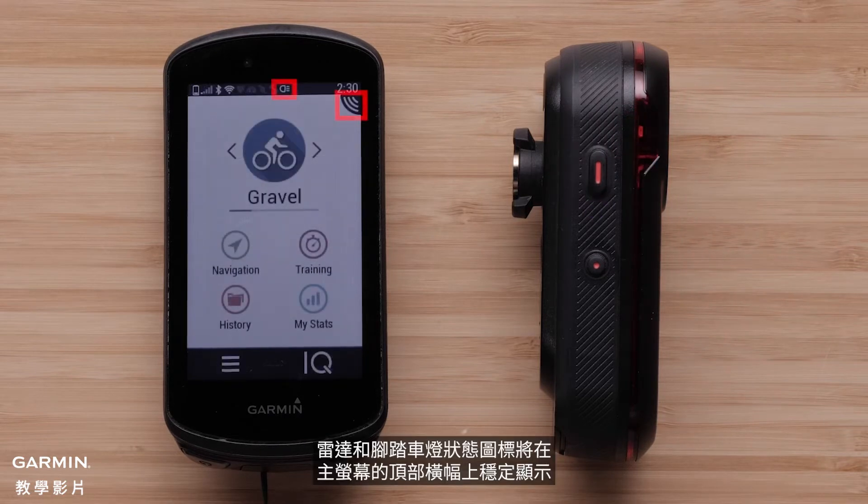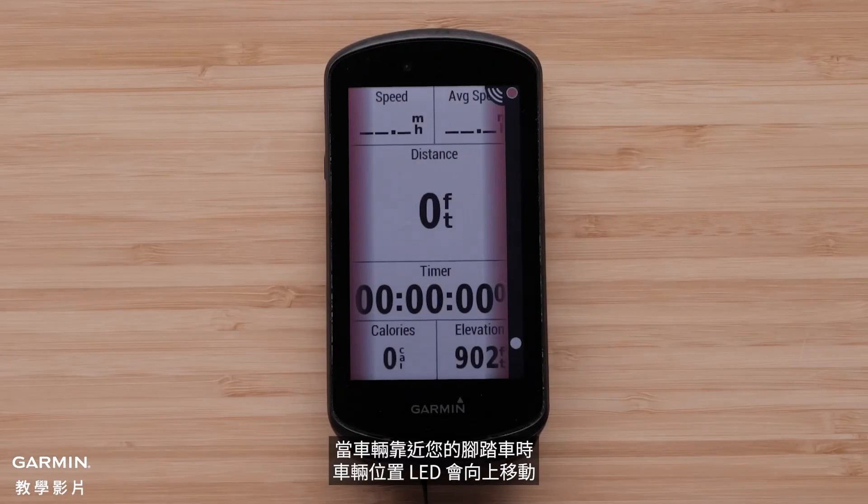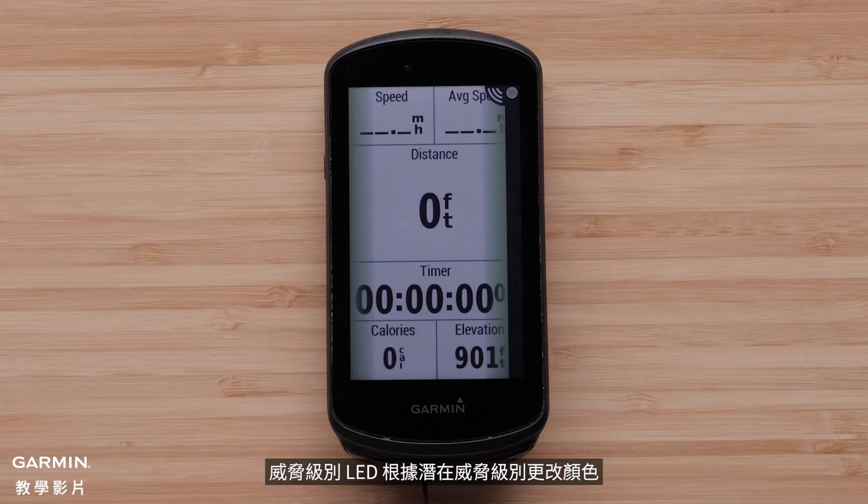The Radar and Bike Light status icons will appear solid on the top banner of the home screen. The vehicle position LED moves up the column as the vehicle gets closer to your bike. The threat level LED changes color based on the potential level of threat.